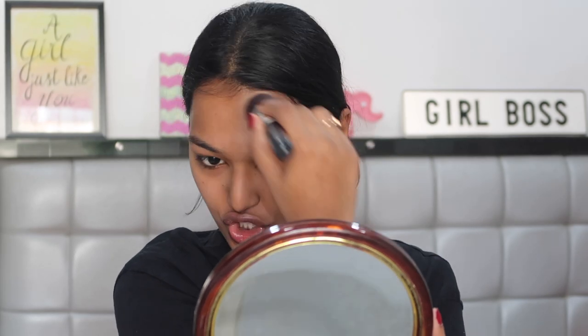The coverage is medium to full — definitely not light coverage but not extremely full coverage either. I think I'll go a shade darker because my forehead is much darker than the rest of my face and it looks lighter there. Sorry if you can hear disturbance in the background — there's a lunch party happening at my house.